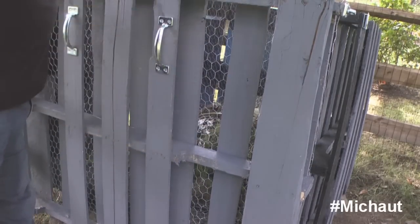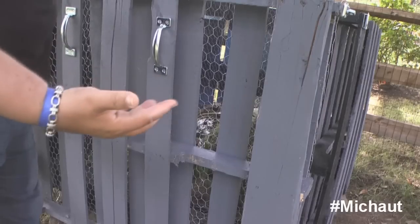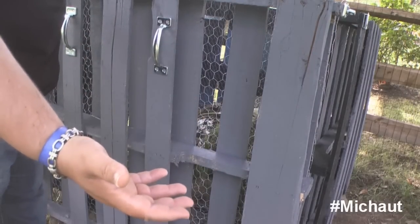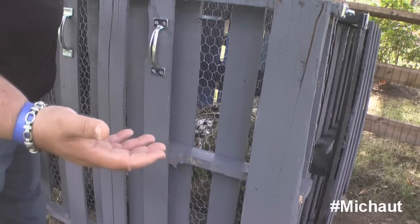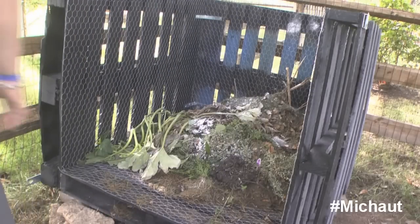Why did I paint it black? That's why I started the video with myself all the way over there — I wanted you to see that it's not very easy to see at the back of the yard. Just trying to be considerate to the homeowners around so they don't have to look at a giant trash bin for grass and stuff.